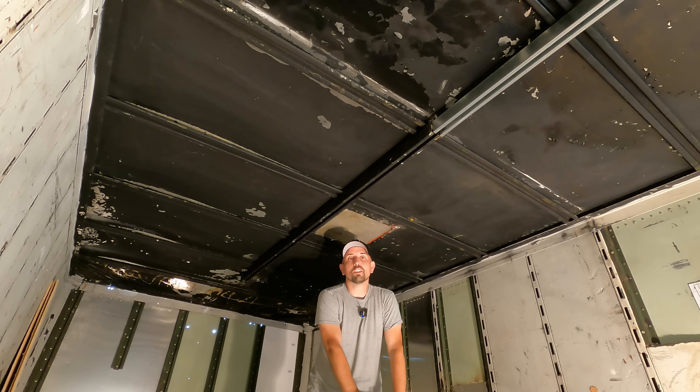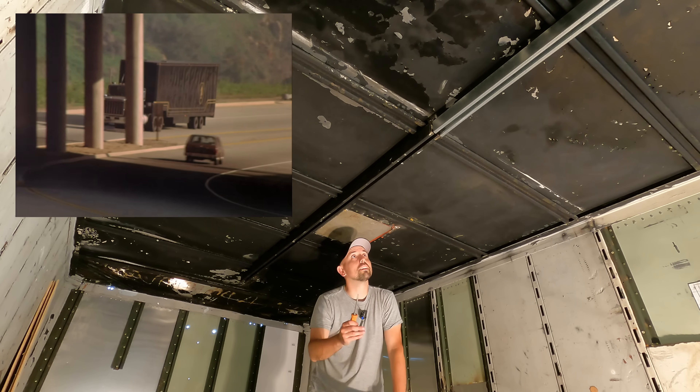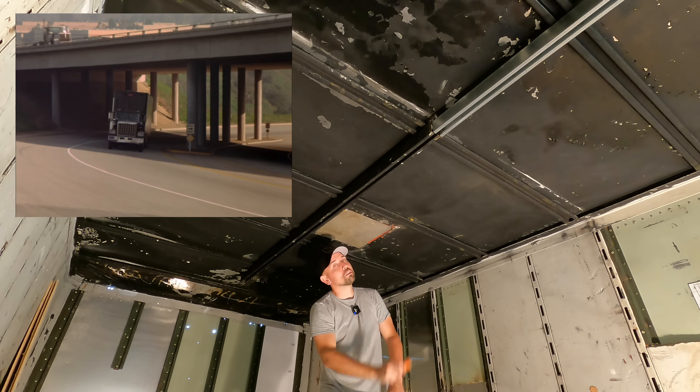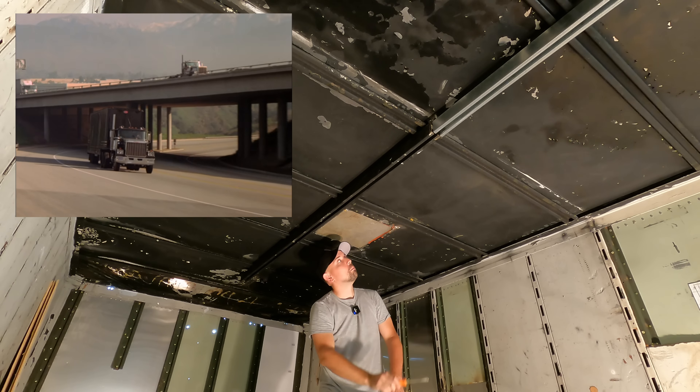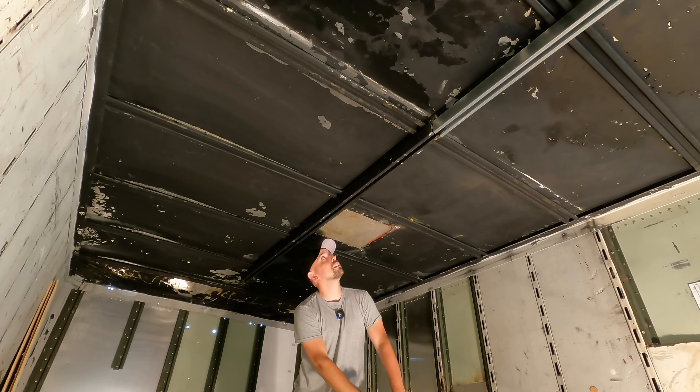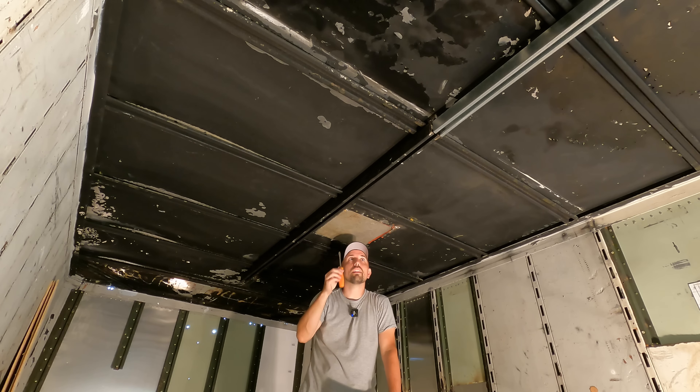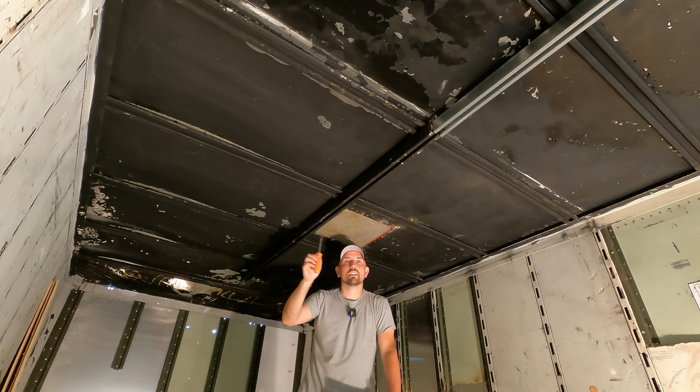A big thanks to Dr. Barstow for coming and giving you an overview of what's going to be in this video. So, as she said, this needs to come out — this is one of two vents in the series that have been plugged up. I always wondered why the vents were off-centered on the trailer. Why didn't they just put it down the center?